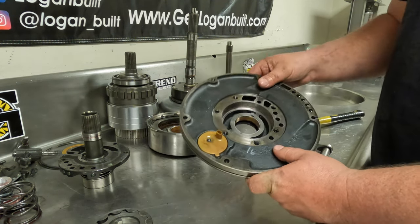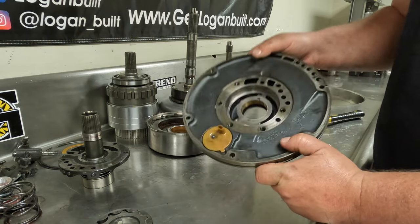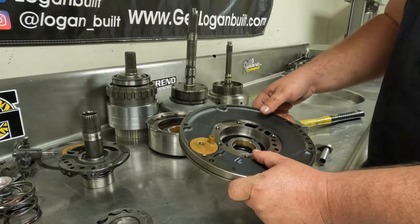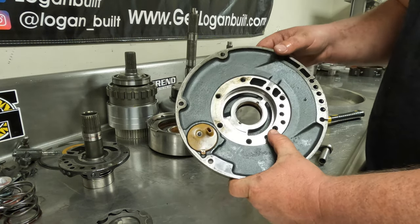Now that we have the pump pretty much all the way torn down, this one has a really nice newer bushing in it. If you have a good pump bushing, a lot of times you can leave it. I never do — I take the extra five minutes and put a new bushing in it, which is what I'm going to do here. But technically if your bushing is in good shape, there's no reason to change it unless you're like me and just always want to.